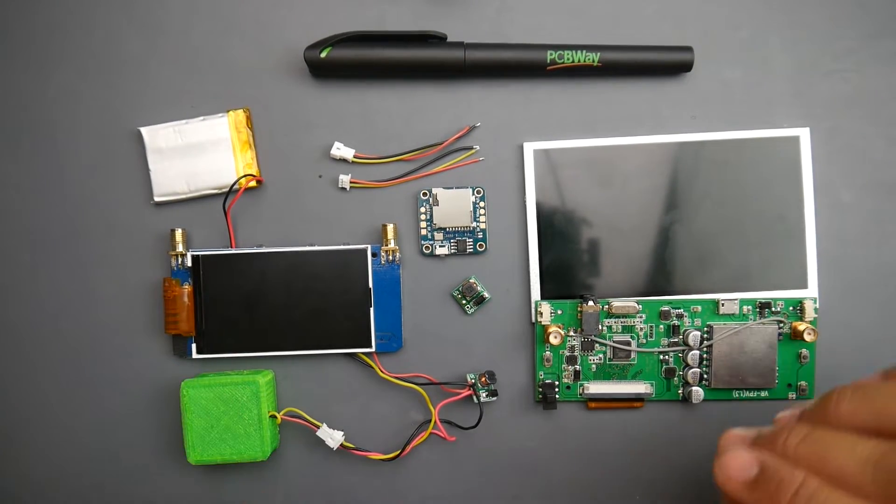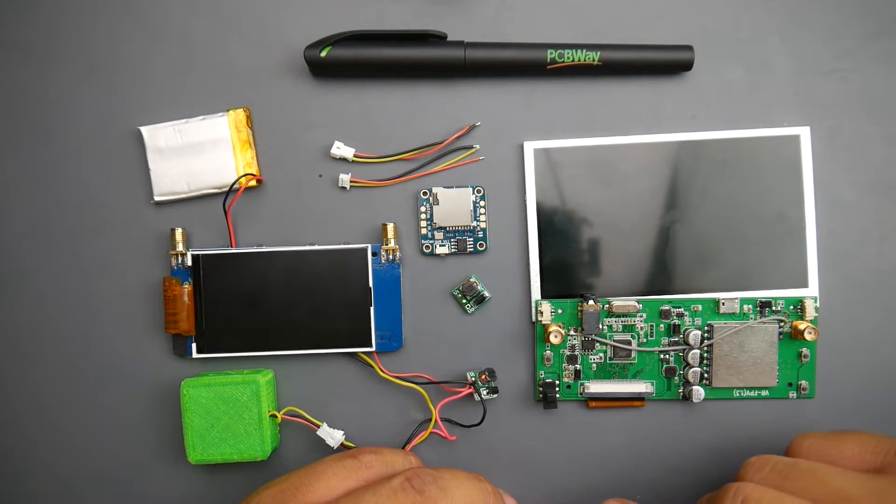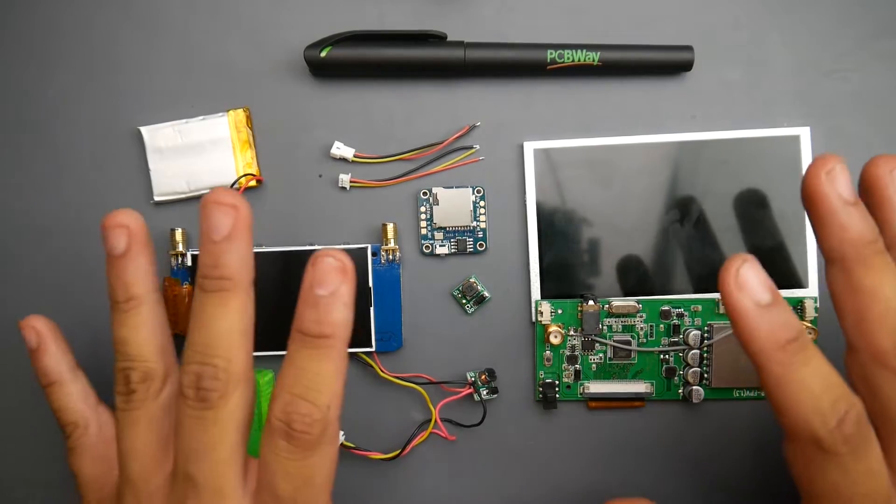Hey, what is up guys and welcome back. So today we're going to be covering the DVR for the VR005 and as well as the UR UAV goggle. So before beginning, let's talk about some of the components that are needed in order to finish this.